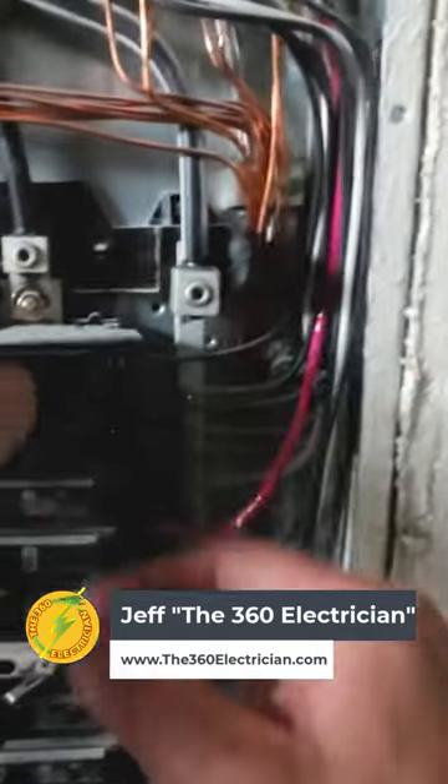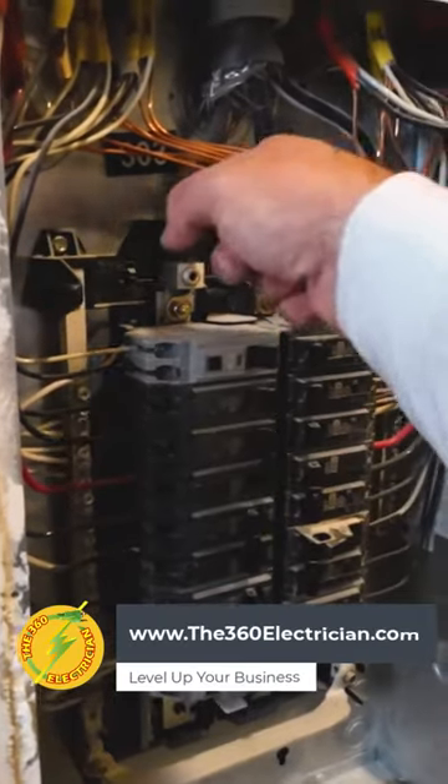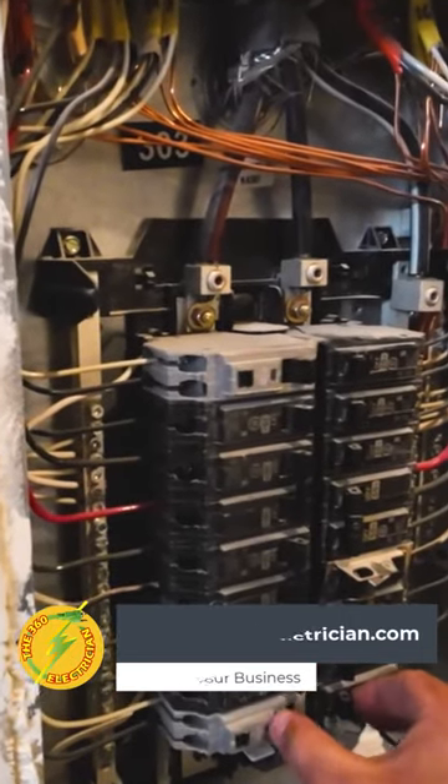All right, we're going to turn some breakers off, see if we can find the lighting circuit. I'm going to go downstairs because I think one of these legs was down. I don't think your issue is up here — everything looks pretty good.